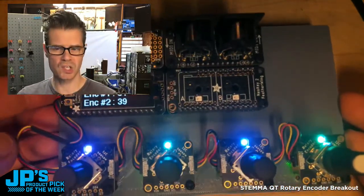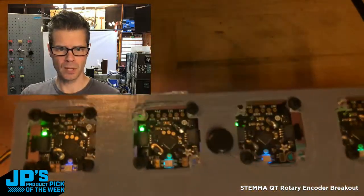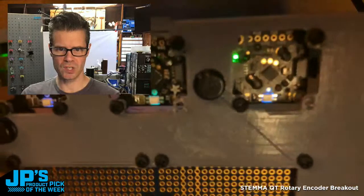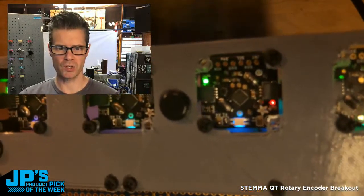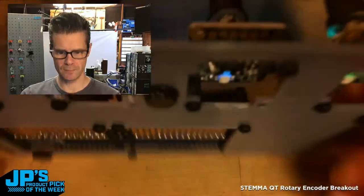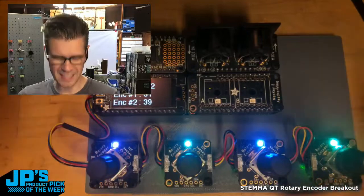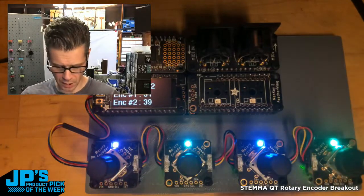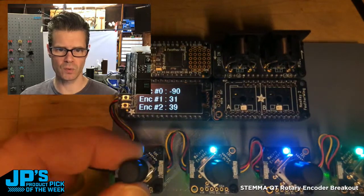I designed a little 3D-printable that I could plug those into with some standoffs, so you can see them in action. If I turn one, you'll see the little NeoPixel changing from the underside. That's just a temporary way to keep them together on a board, but you don't need that — you can just plug these in loose on your desk while prototyping, which is really terrific.